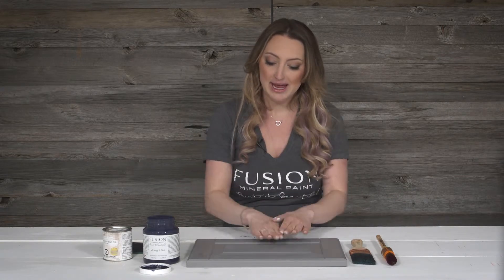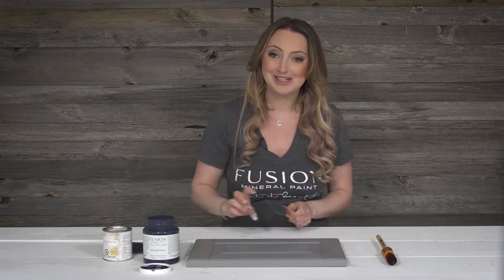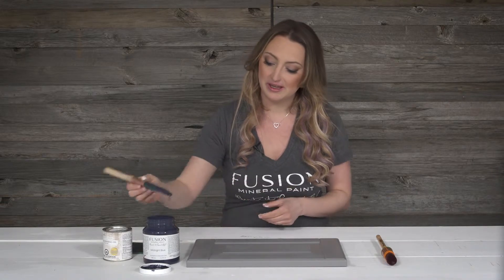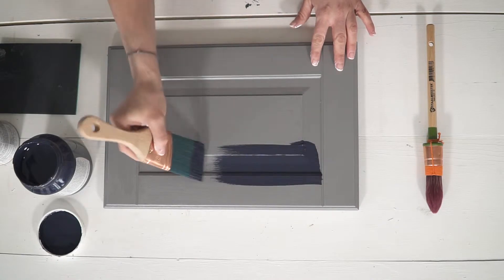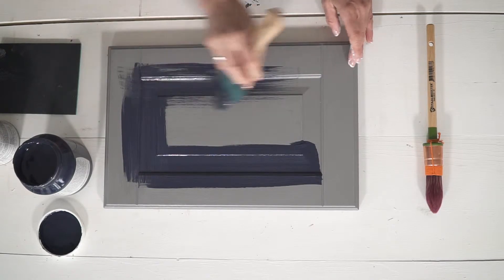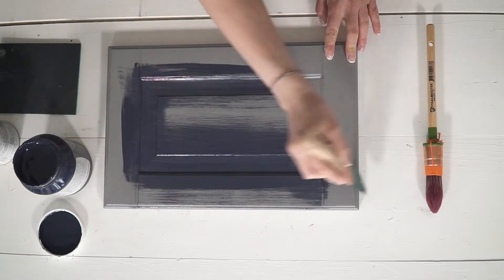Our first step, now that it has had a chance to dry for about 12 hours, is to paint our Midnight Blue color on there. I love Midnight Blue because it is just a really rich deep color. I'm going to be using my two inch synthetic bristle brush, which I really like for cabinetry that doesn't have too many deep lines — something a little lighter — because it applies on really beautifully and I don't get brush strokes from it.